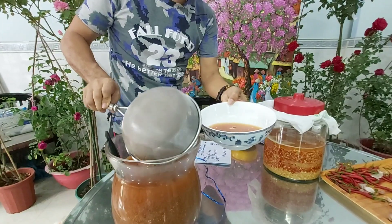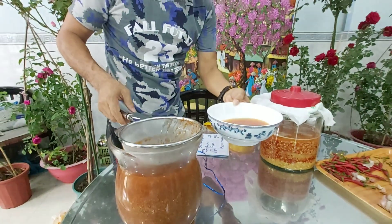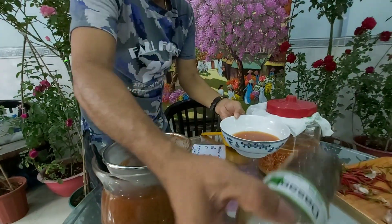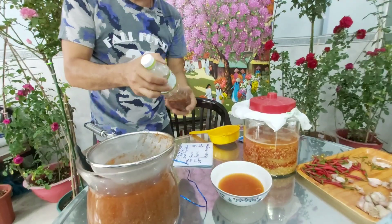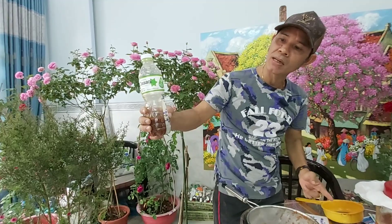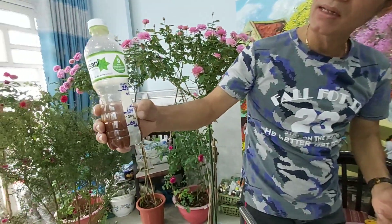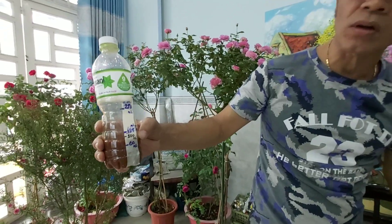Xong đó là cái bã, chúng ta lại bỏ ngược lại vào hũ. Cái hũ này tôi đã ngâm được 4 tháng rồi. Ta lọc lấy nước này để ta xịt. Đây là cái bình, tôi đã chuẩn bị sẵn 100ml gừng tỏi ớt, tôi sẽ pha với 10 lít nước và phun cho cây hoa hồng.